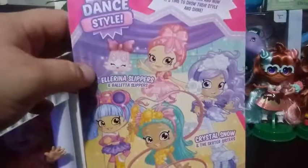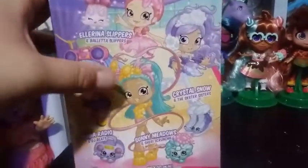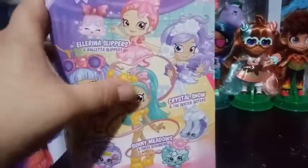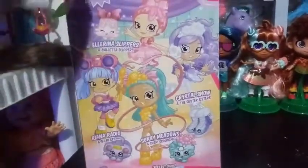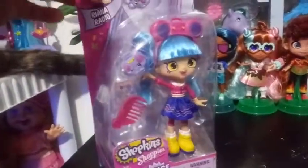Here is a picture of the back — it's exactly the same as the one we've already reviewed. We have Ella Slippers, Rihanna Radio, Sunny Meadows, and Crystal Snow. Sunny Meadows we've already done a review on — if you want to check that one out, she's pretty awesome.